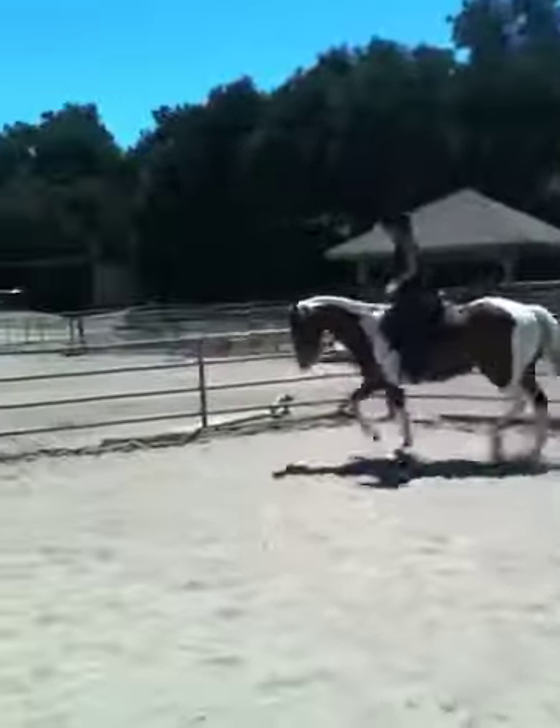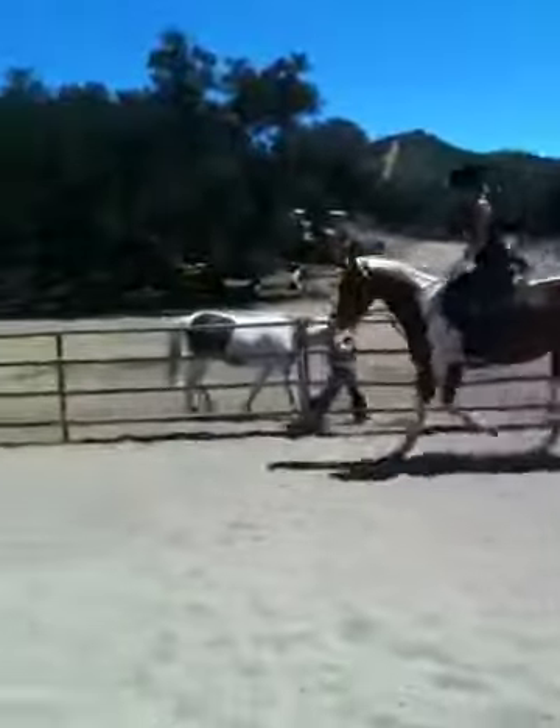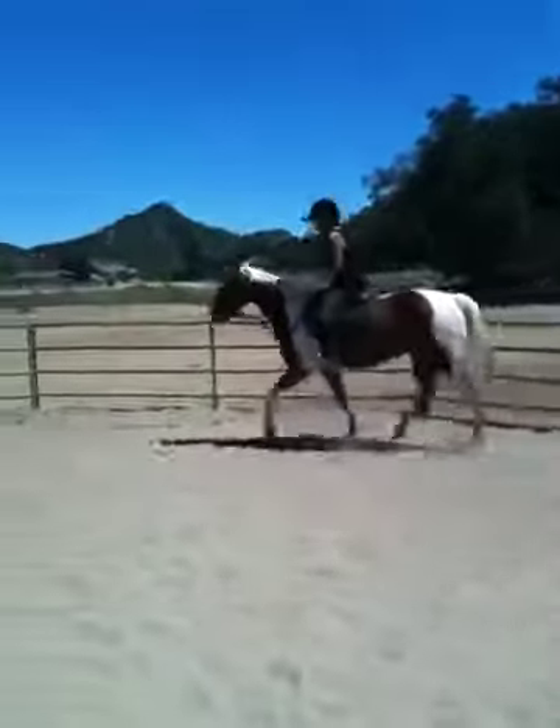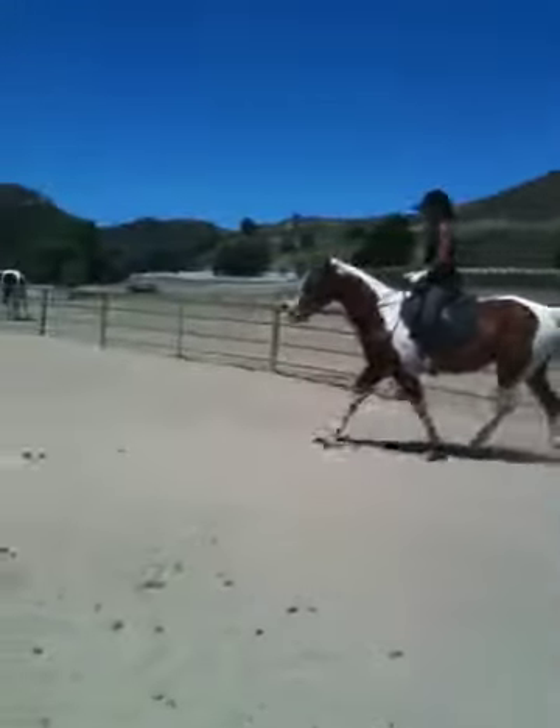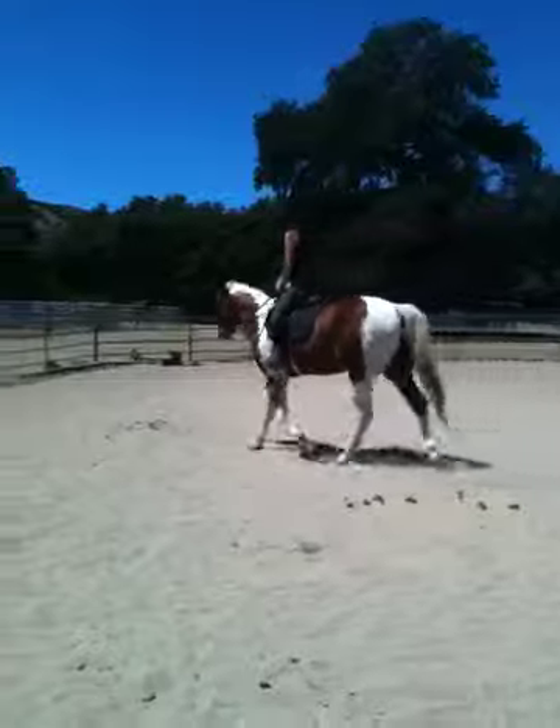Try to use your thighs more than your stirrups. Use your stomach muscles. Good. There you go. That's right. Very good.